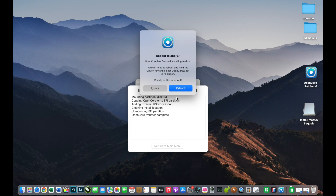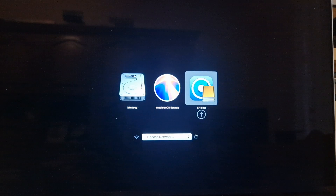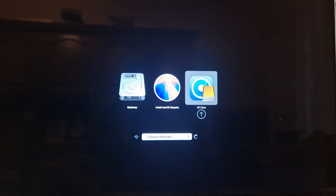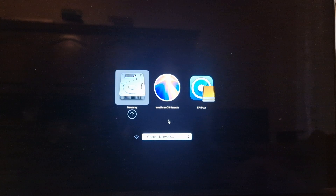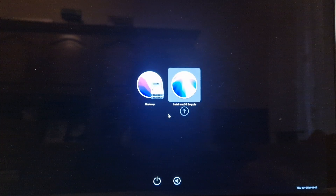At this point I want to reboot. At the reboot I will hold the ALT key to enter the boot sequence and select the option to install macOS Sequoia from my USB installer. I will hold ALT and select EFI Boot, then select 'Install macOS Sequoia.'